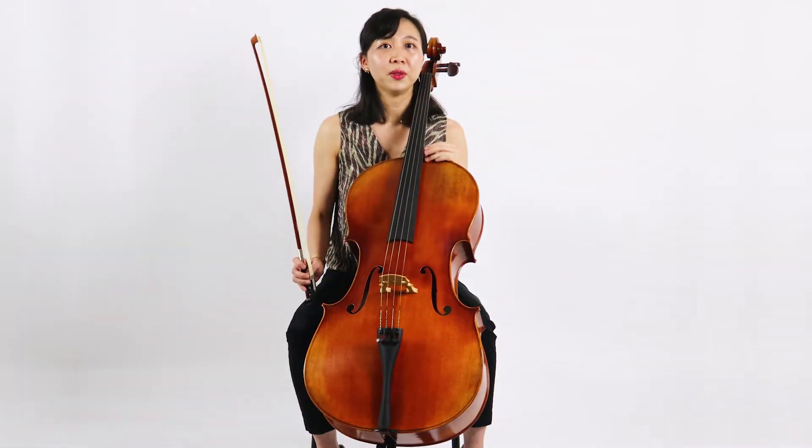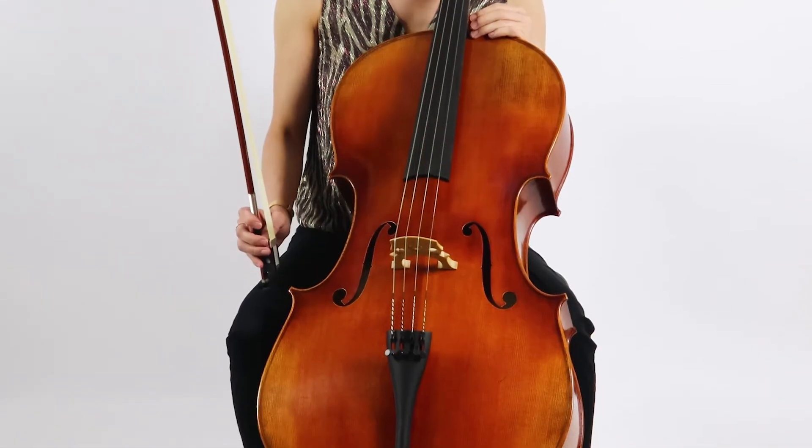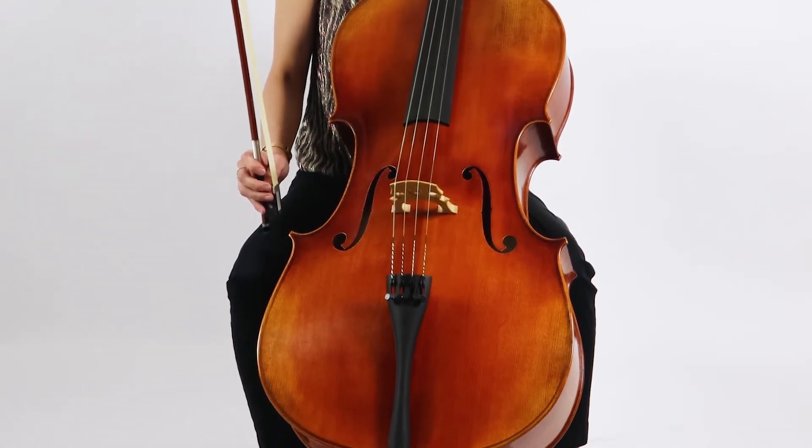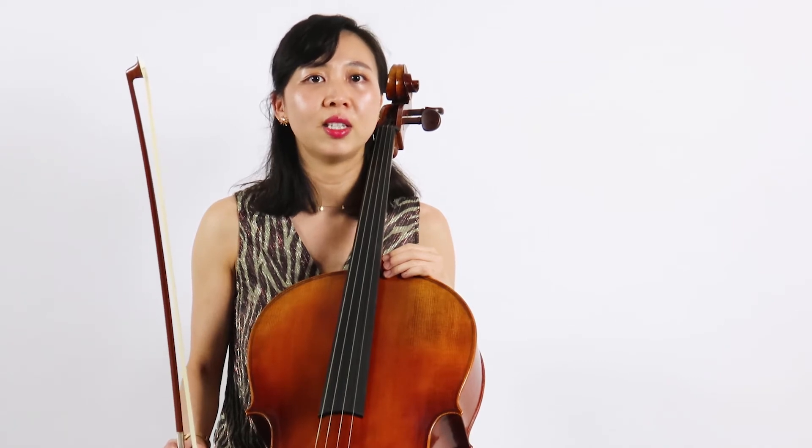This is our advanced cello rental. This instrument, like all of our instruments, is handmade with well-edged wood and is professionally set up here in San Antonio, Texas. That means the instrument plays well and stays in tune.